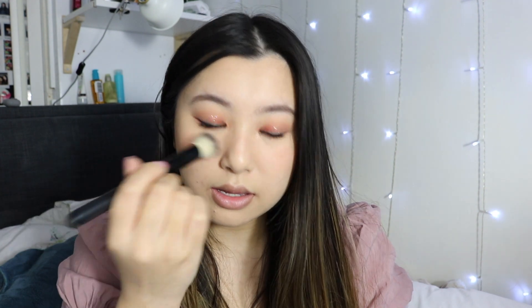So for my blush I'm just going to be adding the one that I usually wear. This is the Three Concept Eyes Rose Beige Blush. Oh my god, pretty — she's so pretty. This will forever and forever be my favourite blush. Nothing can replace this blush. It's just the perfect colour for me.